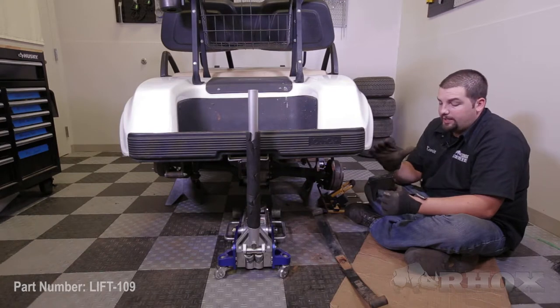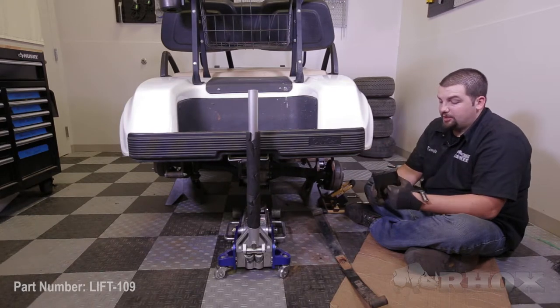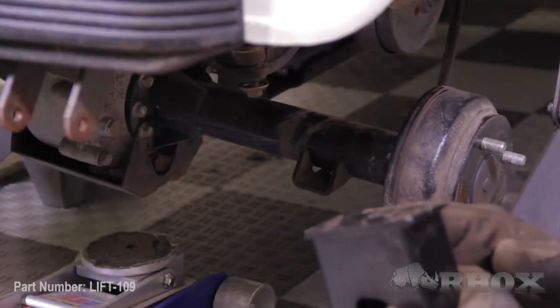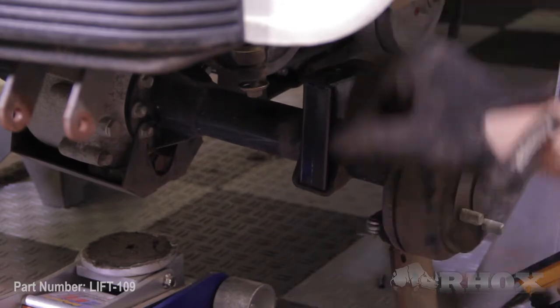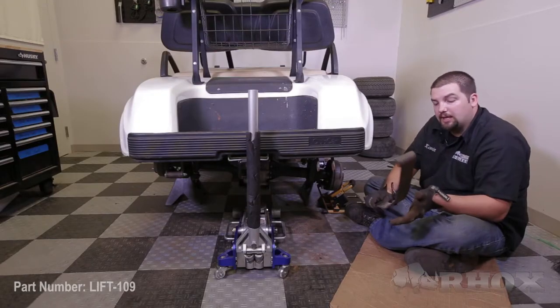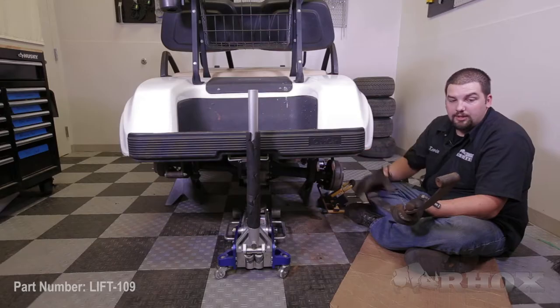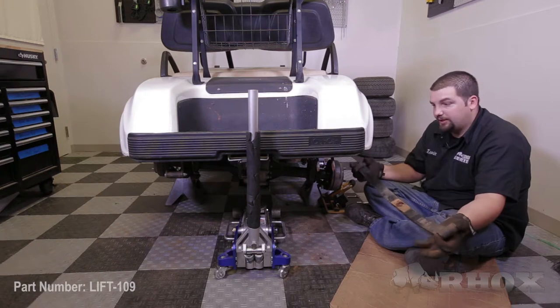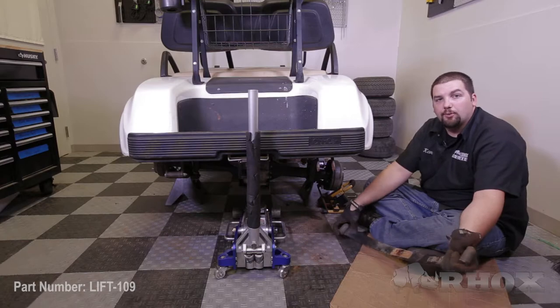At this time we are going to install the rear lift block into the cradle on the axle. Make sure that the block has the slope facing downward towards the front of the cart. Once the lift block is in place, reinstall our leaf spring by aligning the centering pin with the hole on the lift block. Then line up the two mounting locations with the rear shackle and the front pivot and reinstall the factory hardware.